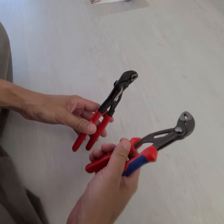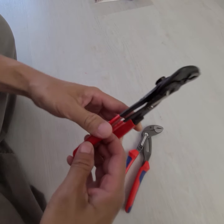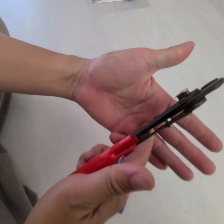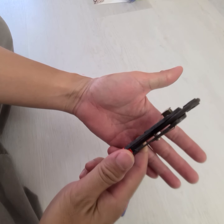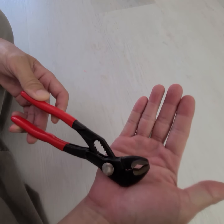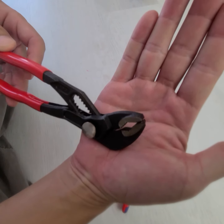The one on the right is the real thing. Here's the one on the left. It's got sharp edges, sharp edges and doesn't even close all the way.